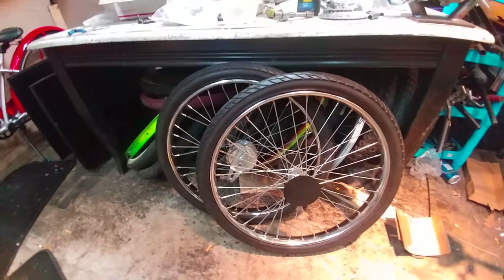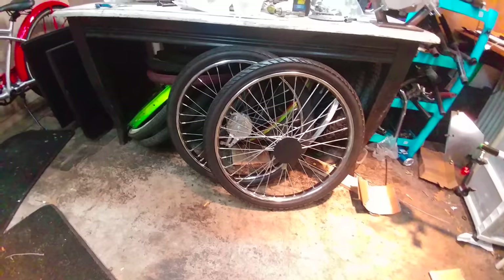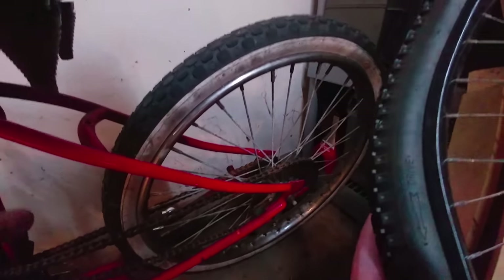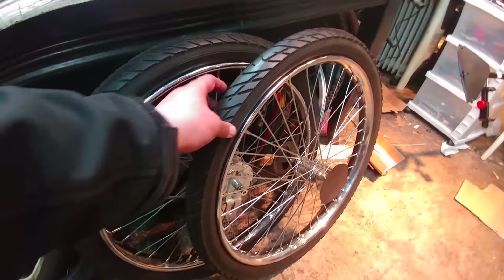I've actually run one of these on my Dyno Deuce for about a year and a half. In fact, I've run one of these Worksman hubs on that bike — not a single one of these spokes ever came loose. They're still tight, so I'd definitely call these motor life approved.